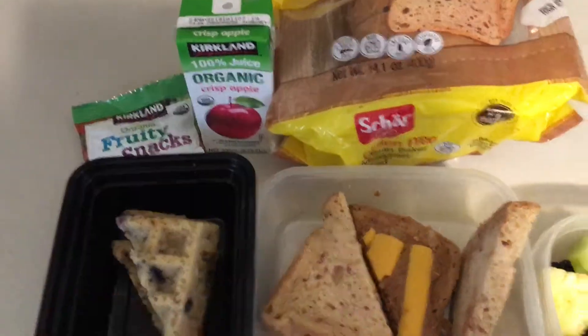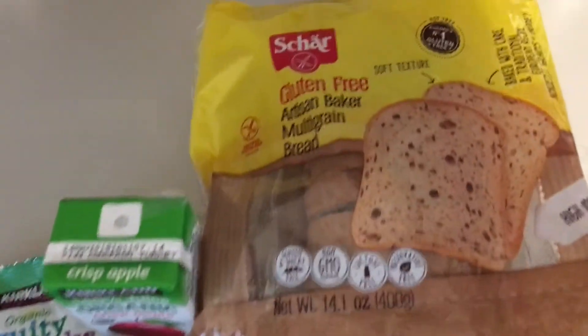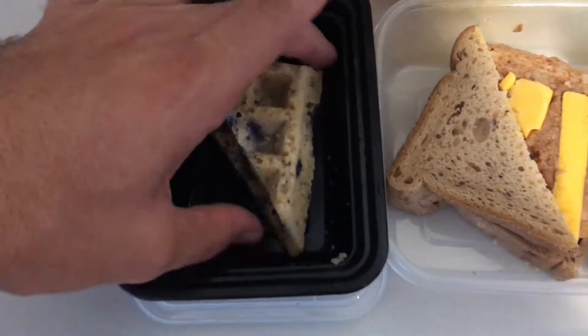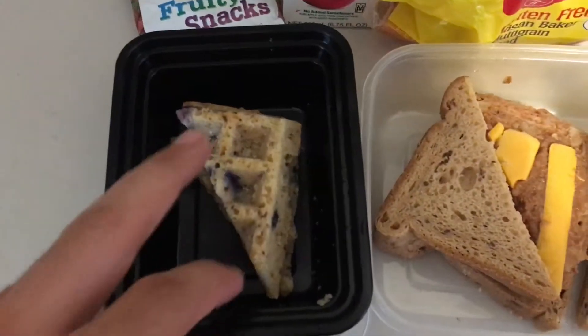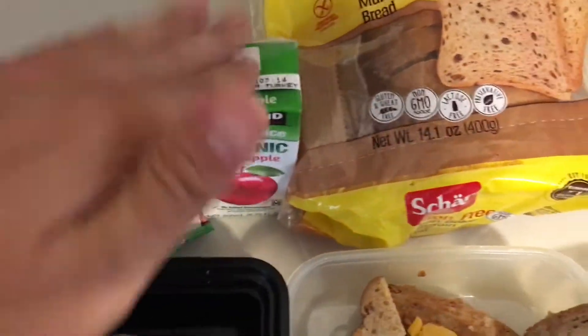We're doing a little bit of leftovers — leftover refried beans and dairy-free cheese, trying out a new bread. He's doing track now, so after school he's gonna eat these almond flour vegan waffles, some mixed fruit, a gummy snack, and his juice.